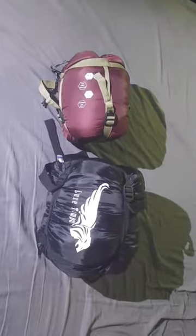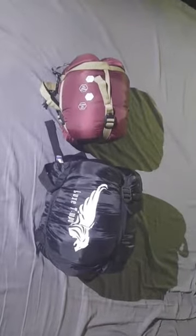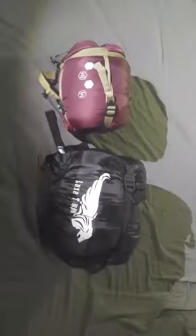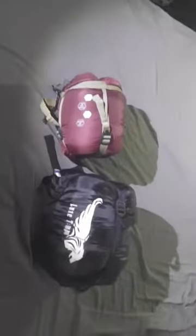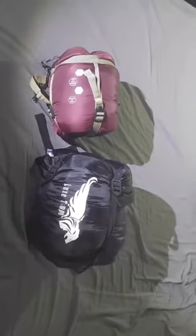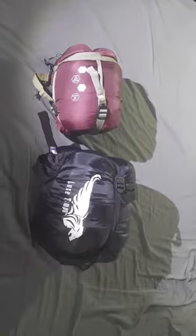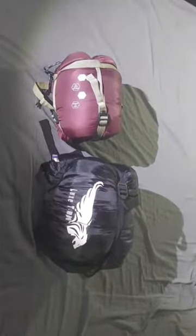Either one of them is really easy to mount to the outside of a pack if you don't have room inside, but I would have no problem fitting either one. So there you have it. If you're interested in either one of these bags, click on the link in the description. Any clicks or referrals certainly help out this channel. Like, subscribe, share — link in the description. Happy shopping, catch you next time.